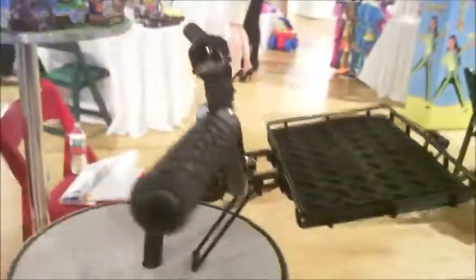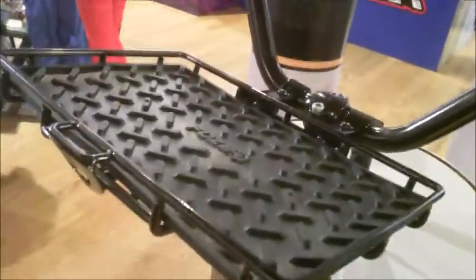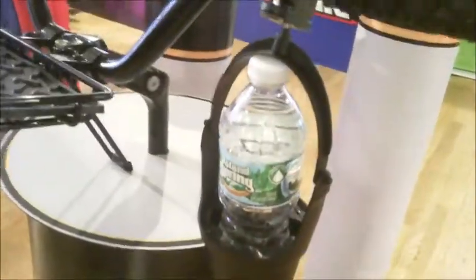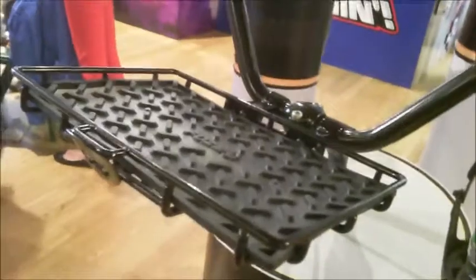So guys, you don't want a little frilly basket on the front of your bike. This is black metal with a nice little black grid in there, and it also comes with a little hang basket for your beverage, and that sells for $24.99.